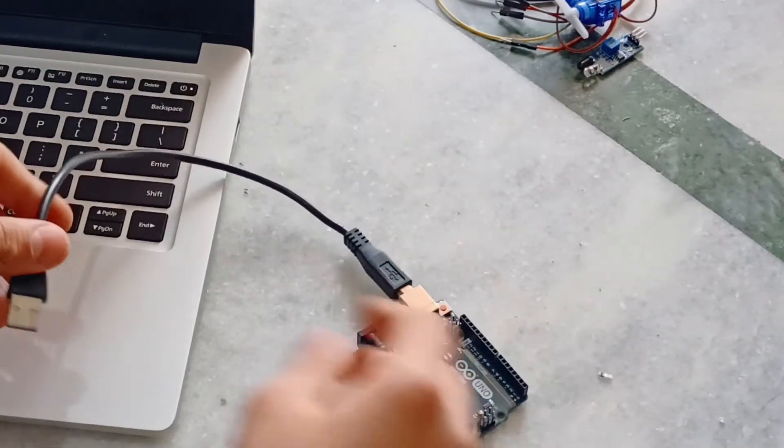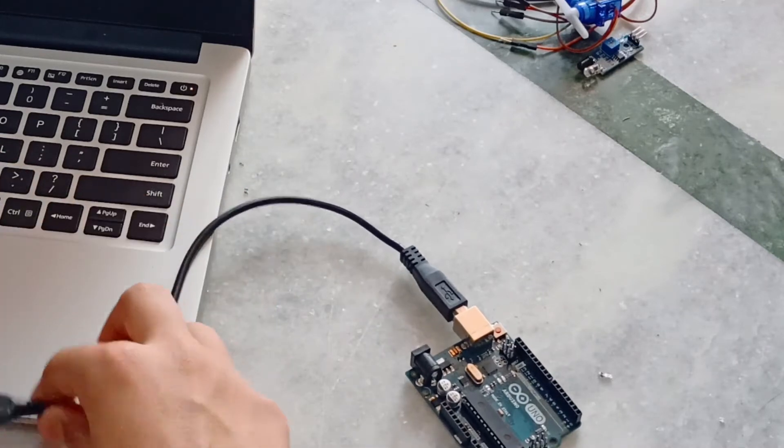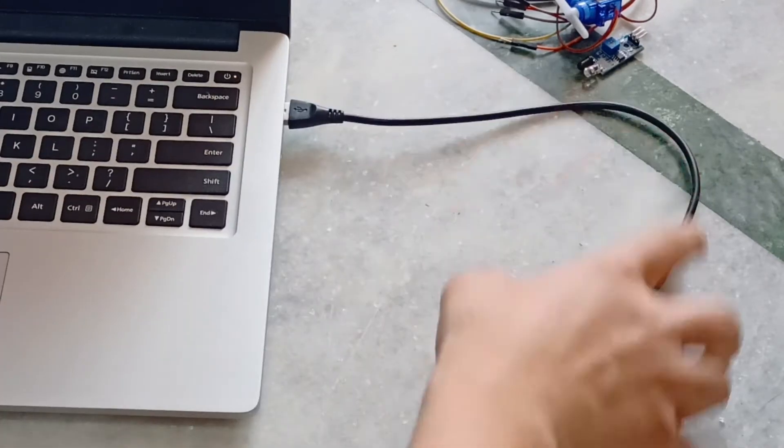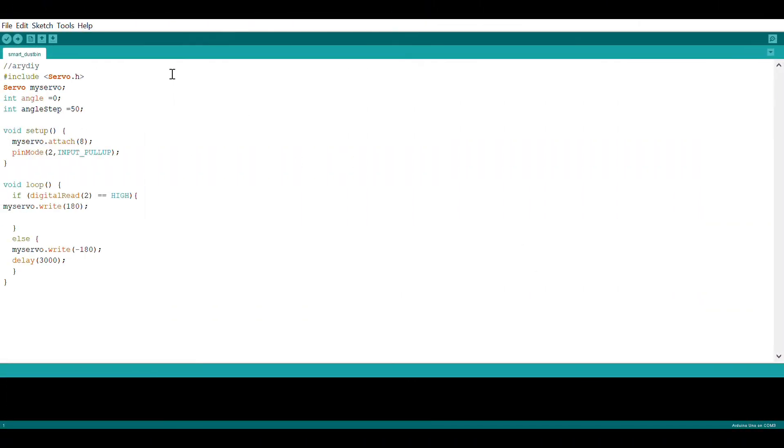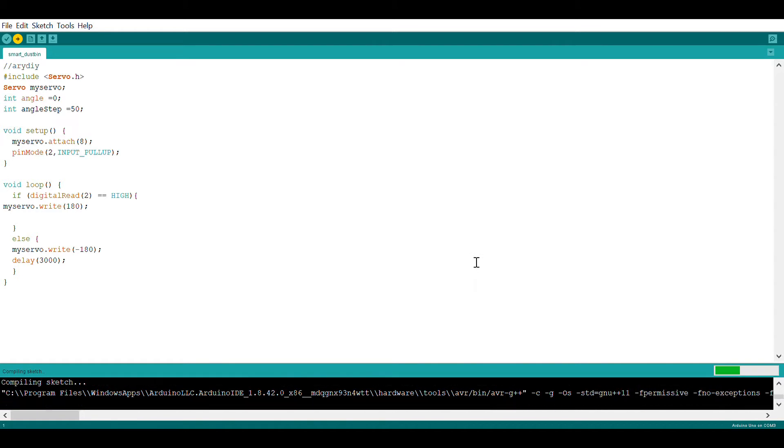Now take the Arduino board and plug it into the PC. Upload this code — you can get the code from the description below.